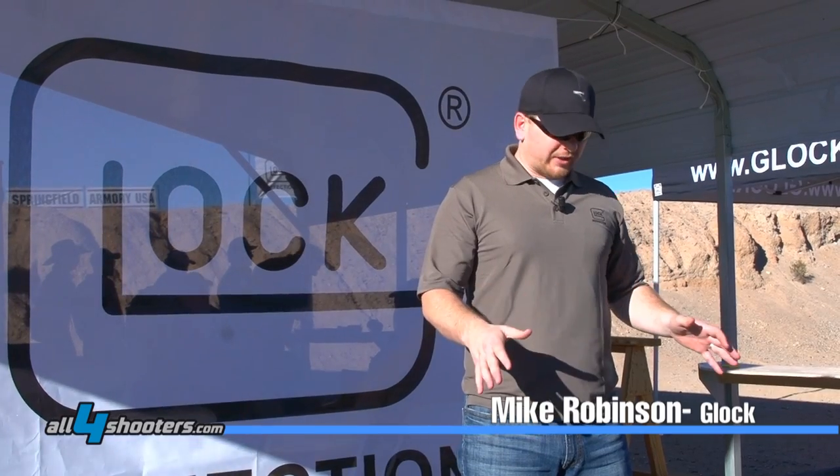I'm Mike Robinson, the marketing director for Glock Inc. here in the U.S. Today we're at the range shooting our new MOS pistols, and then the G40, which comes in 10 millimeter.